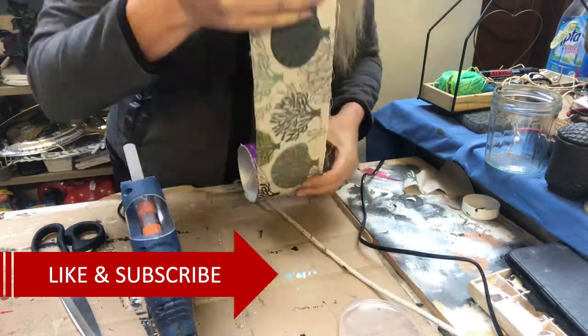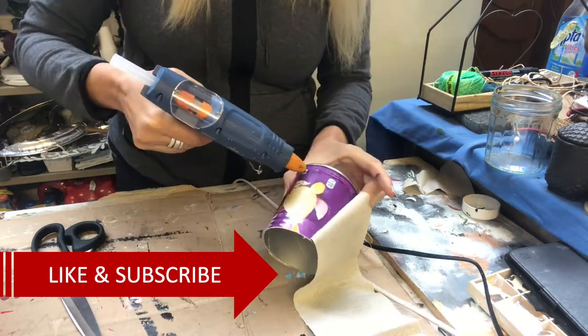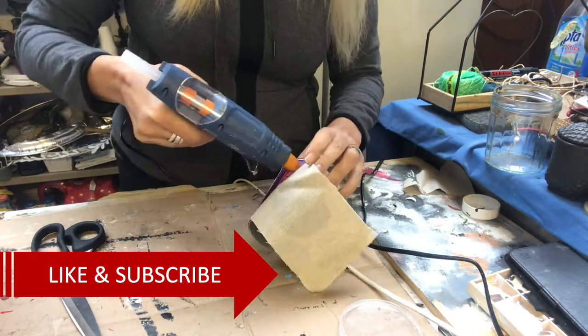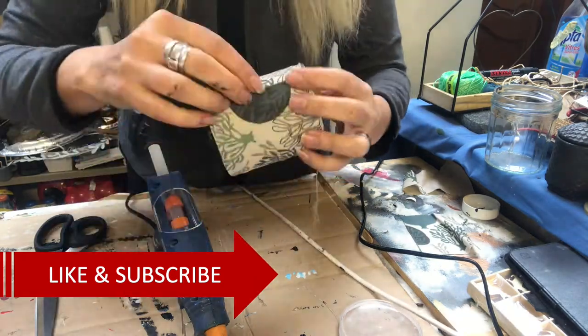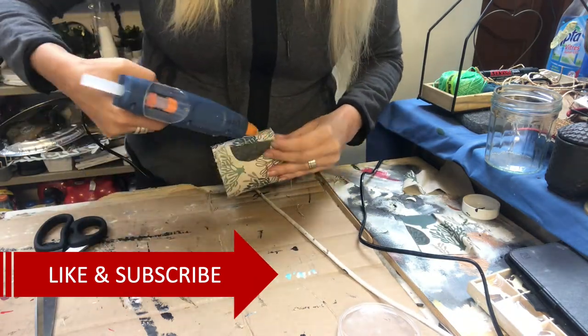If you like videos like this, be sure to hit that subscribe button and also the notification bell so you are notified every time I upload a new video.